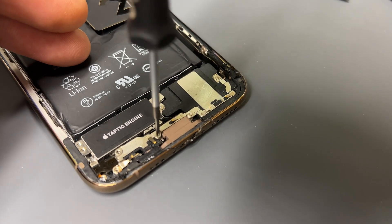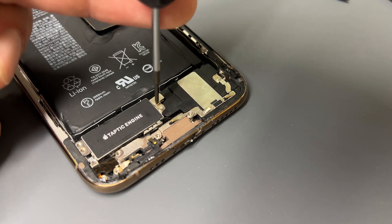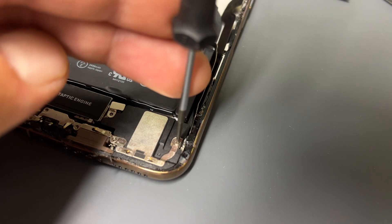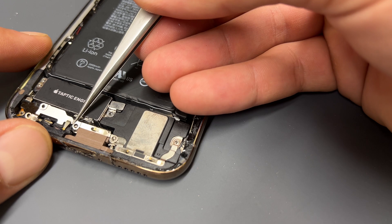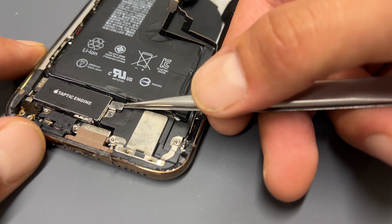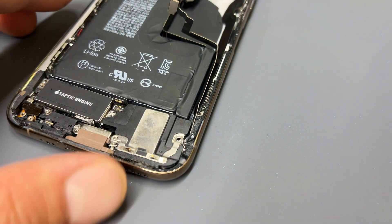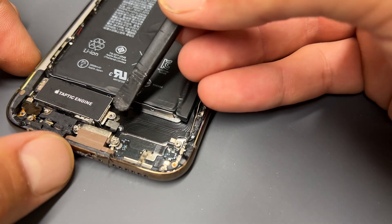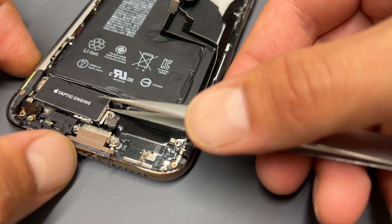There are two cross-head screws to remove now, either side of the lightning connector, and another one just above the lightning connector holding down the flex cable for the Taptic engine. The last one on this top layer is just here on the loudspeaker. Releasing that means we can now remove this metal shield from here as well as this one. Use your plastic prying tool to release this flex cable, then use tweezers to lift out the loudspeaker. Use the prying tool again to disconnect the Taptic engine and then tweezers to remove it.